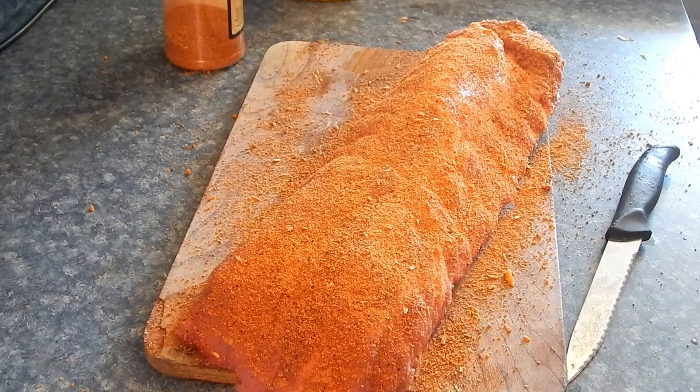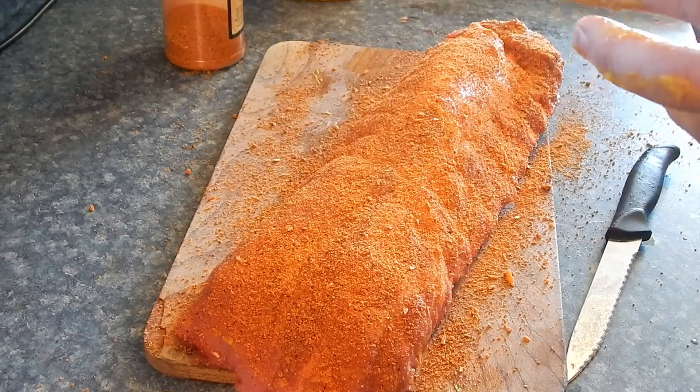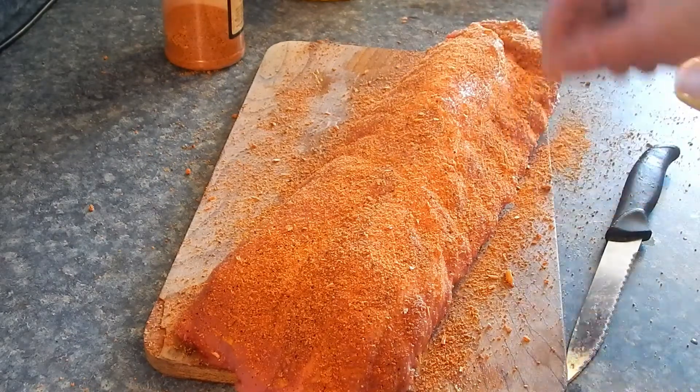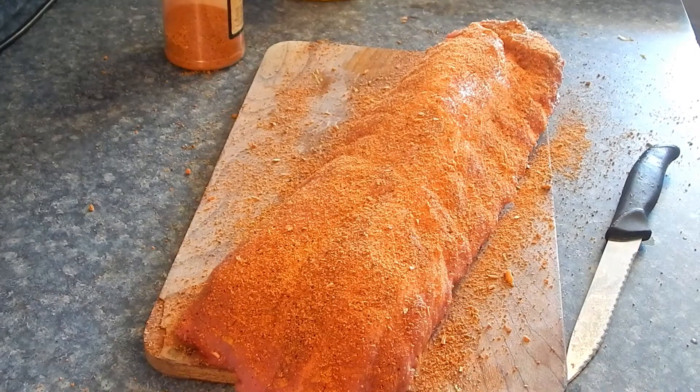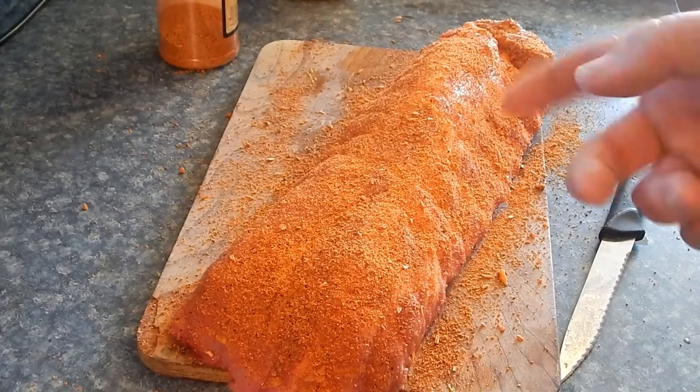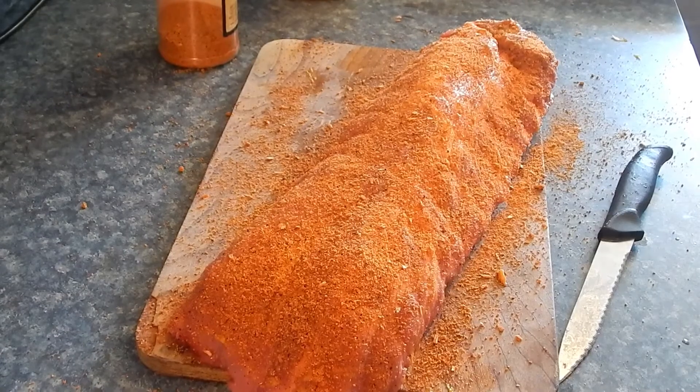Alright, these ribs are now ready for the smoker. We're gonna smoke them at about 230 to 240 degrees. We're gonna do the 3-2-1 method, give or take, with both sets of ribs. That's three hours in the smoker at 230 without wrapping, two hours with the wrap still at 230 — you might raise it up a little bit once it's wrapped — and one hour unwrapped again. We're gonna glaze some sauce on these pork ribs in that last hour. I'm using a mix of oak and pecan today — first time I've ever used pecan.